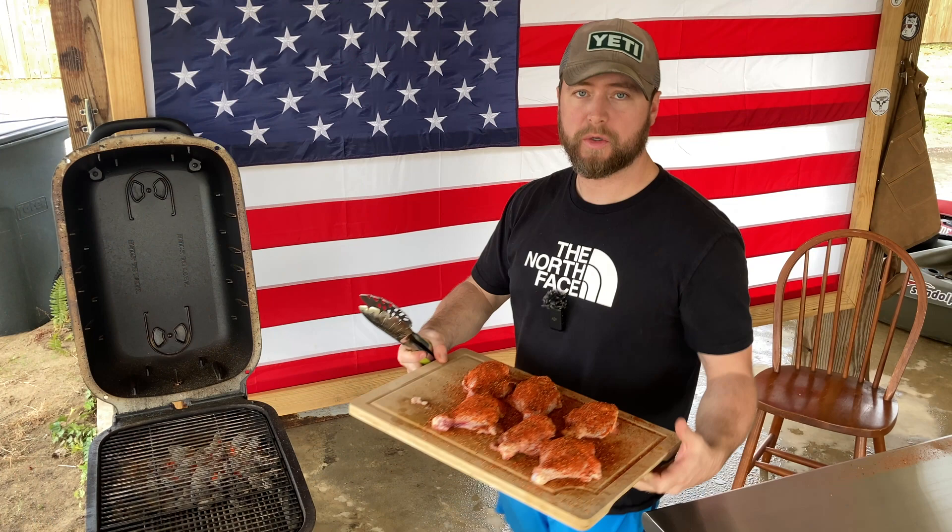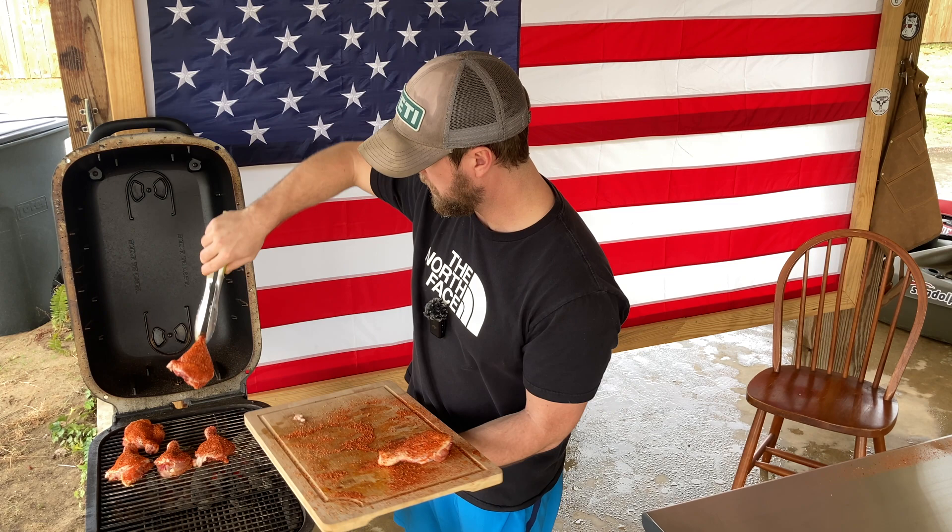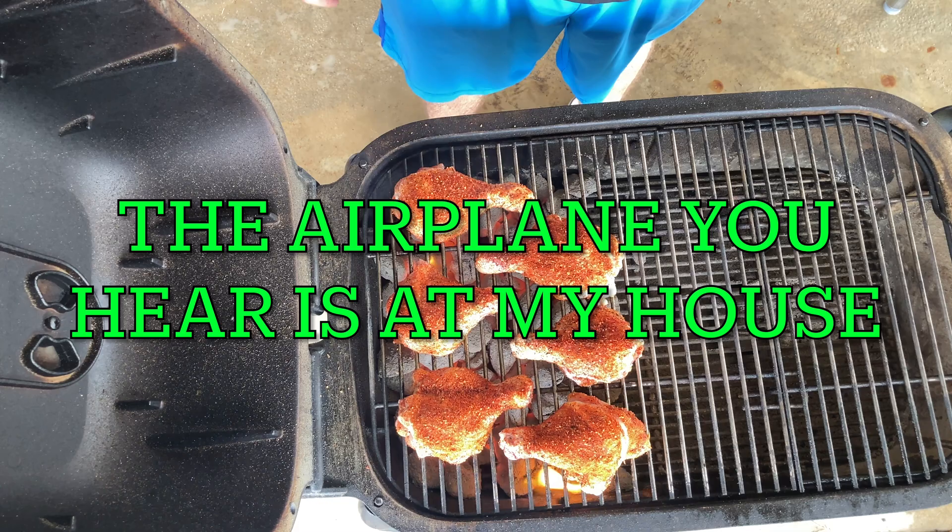We're going to be starting our chicken today meat side down, letting it absorb some of the heat off those grill grates. This is just going to get us a nice sear, get that Maillard reaction going. We're just going to watch these for a few minutes and then flip them over to the skin side.